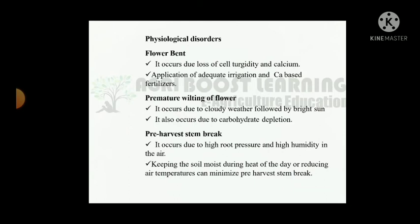Flower bent occurs due to loss of cell turgidity and calcium deficiency; apply adequate irrigation and calcium-based fertilizer. Premature wilting of flower occurs due to cloudy weather followed by bright sun, and also due to carbohydrate depletion. Pre-harvest stem break occurs due to high root pressure and high humidity in the air; keeping the soil moist during the heat of the day or reducing air temperature can minimize pre-harvest stem break.